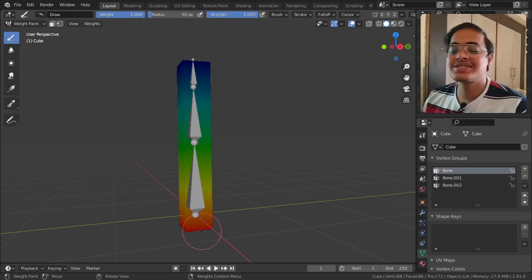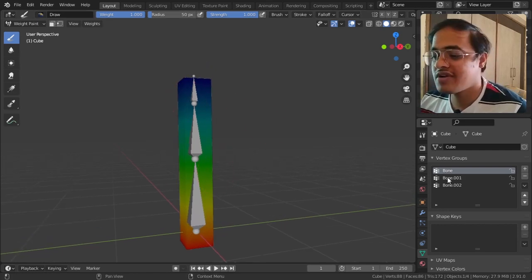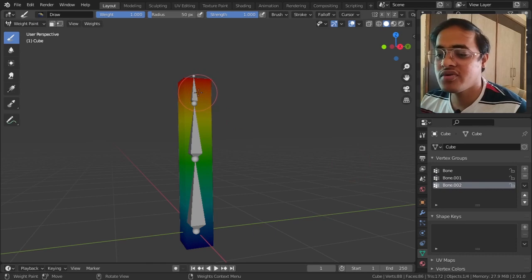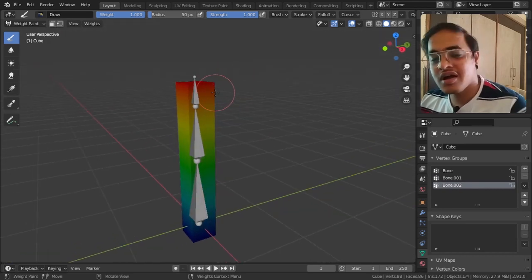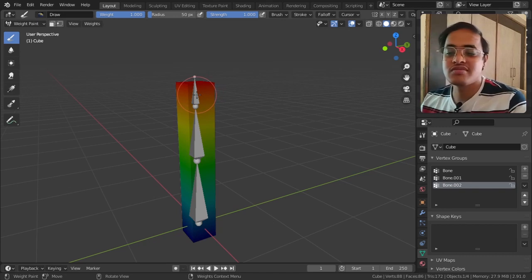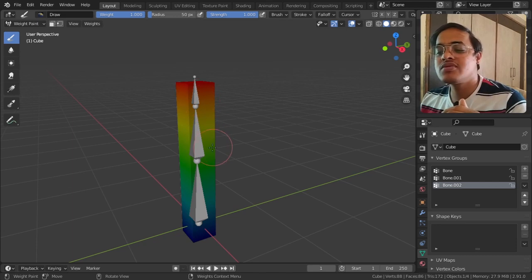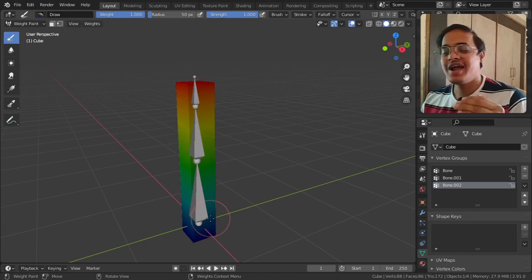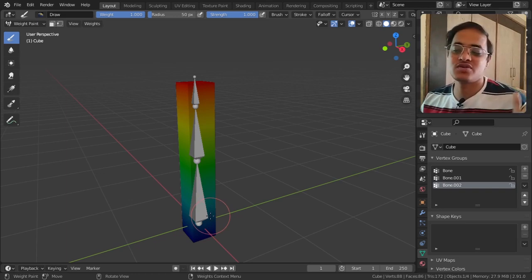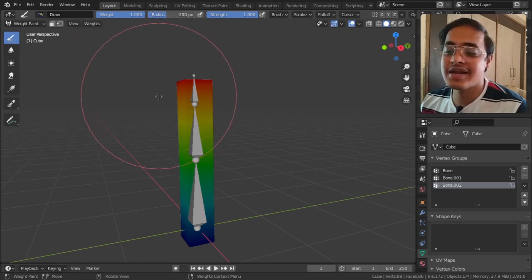I will select the top bone to see its area of influence. Red means the area is completely controlled by the bone. Yellow means a little bit in control of that bone, green means even less under its control, and blue means not at all under its control. I can go to Weight and increase the radius to change the brush radius.